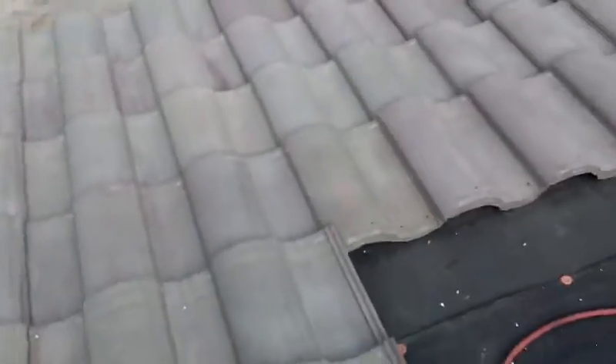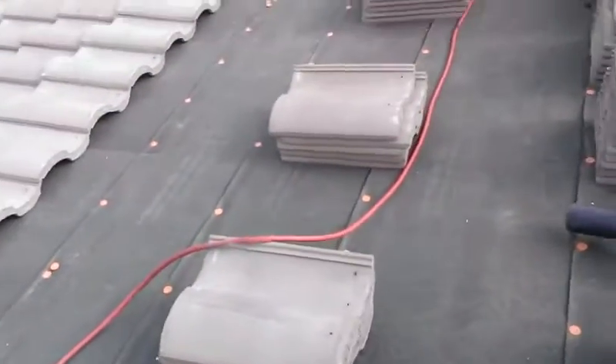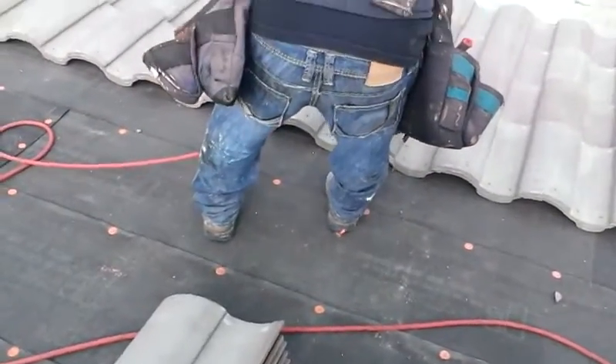Nacho is going to show you how to nail tiles. These roofers don't know how to nail tiles — this is how you do it. I'll teach them how to nail.